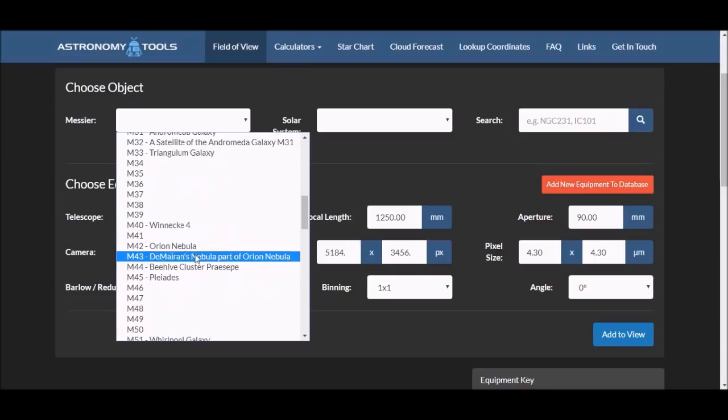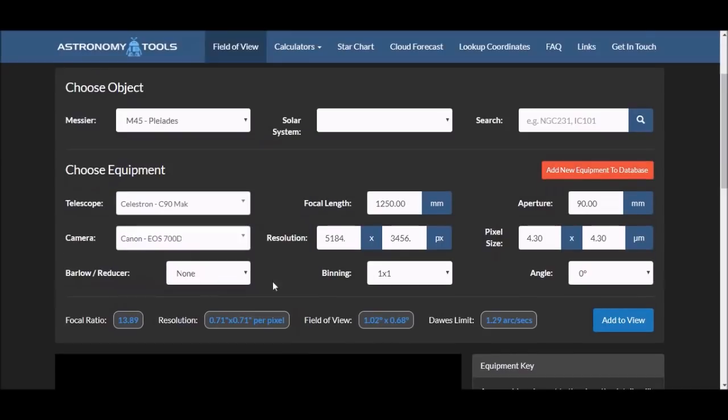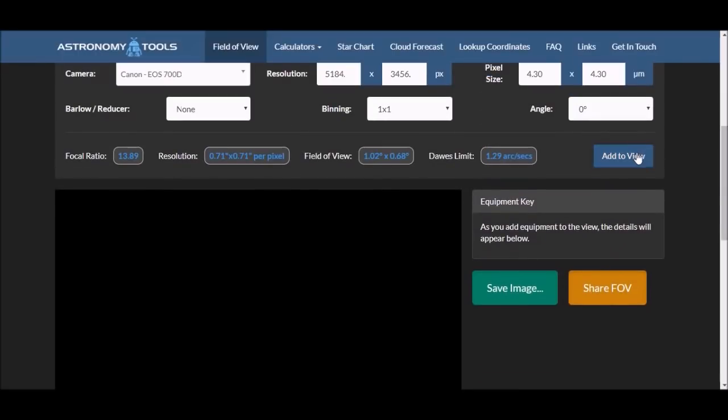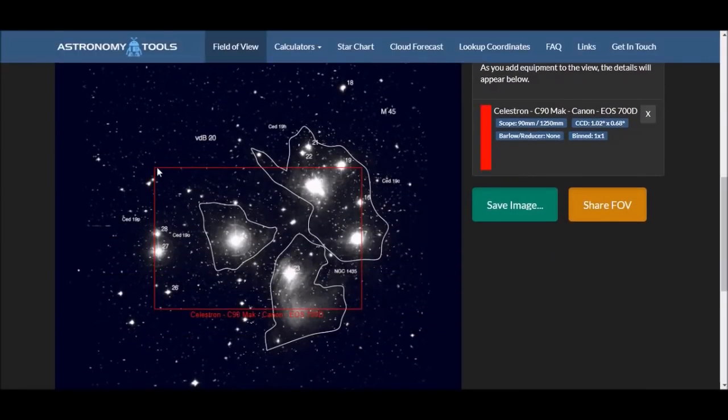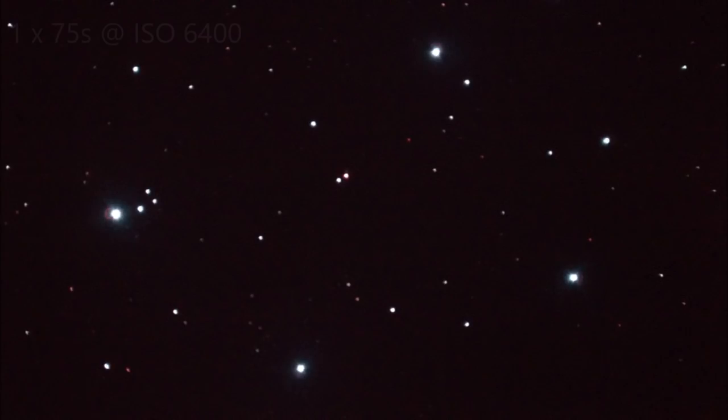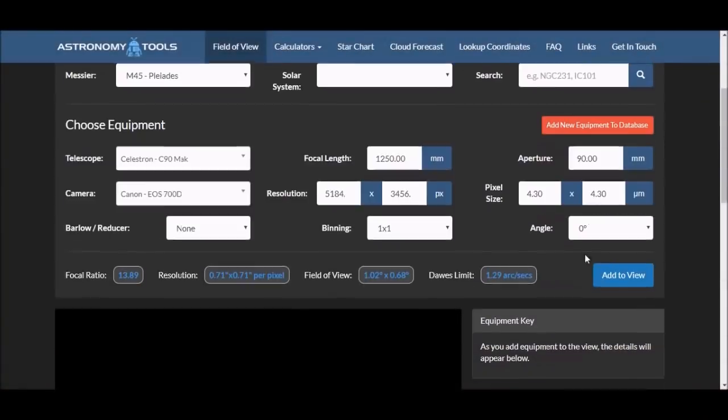Then you choose your deep sky object. If we choose something like Messier 45 and click to add it to the field of view, we can see that it really doesn't fit. The rectangle shows the field of view we're going to get from the camera with this particular object. Here's the first frame I took with the C90, and it pretty well matches what the Astronomy Tools calculator shows. So this sort of large object isn't going to fit — no real surprise.